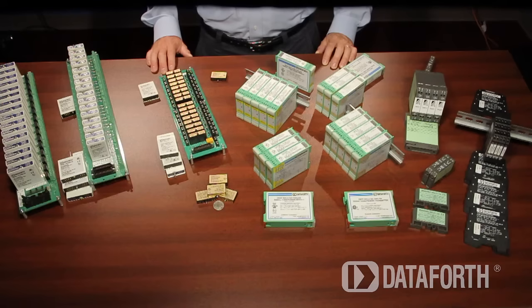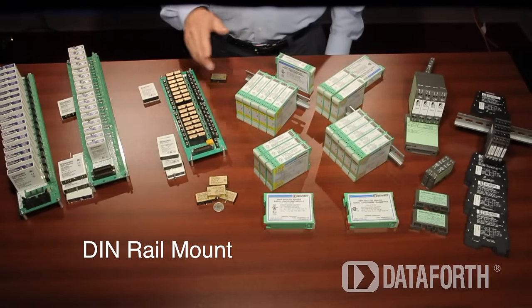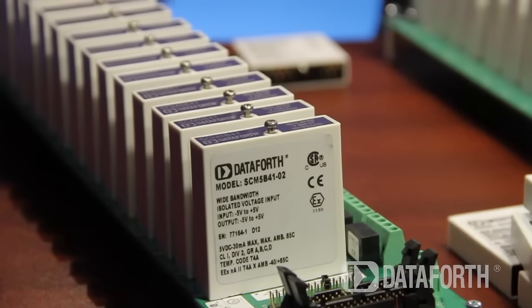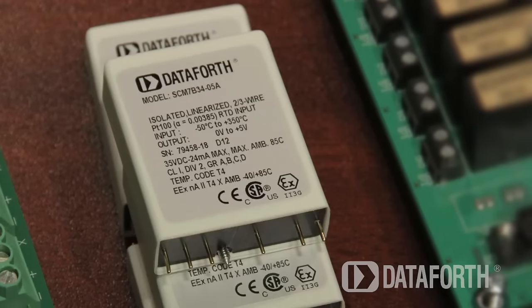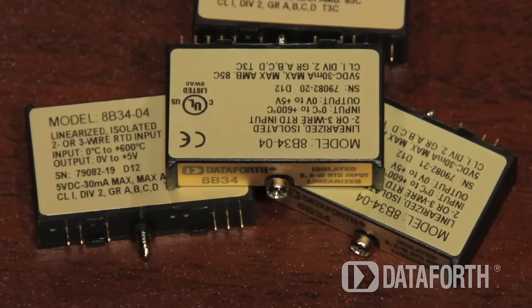The Dataforth line of isolated analog signal conditioners includes two mechanical formats, plug-in panel and DIN rail mounts, and more than 800 different modules. Our plug-in panel fully encapsulated products include 5B, 7B, and 8B signal conditioning modules.